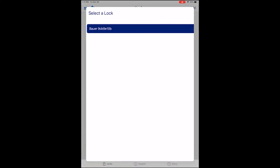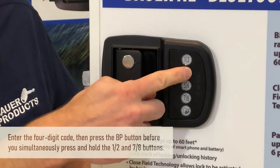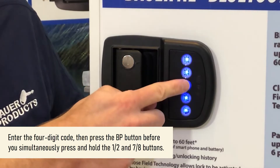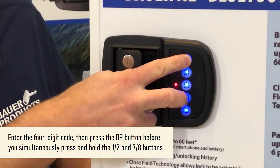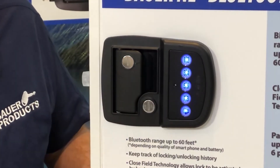You will see a list of handles that are available to be paired. On the handle, enter the valid 4-digit code, then touch the 1 and 2 and 7 and 8 buttons simultaneously. That enters the handle into pairing mode.